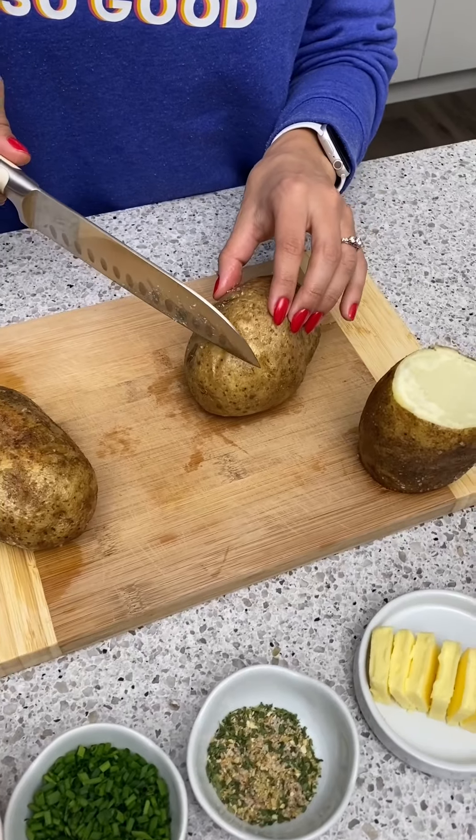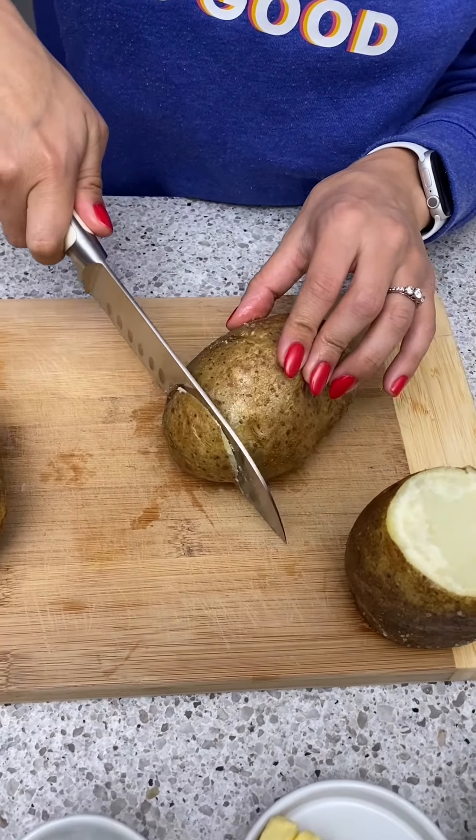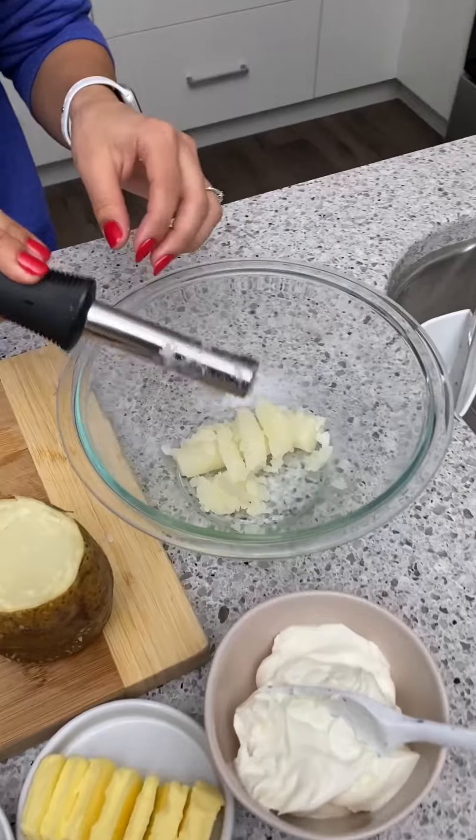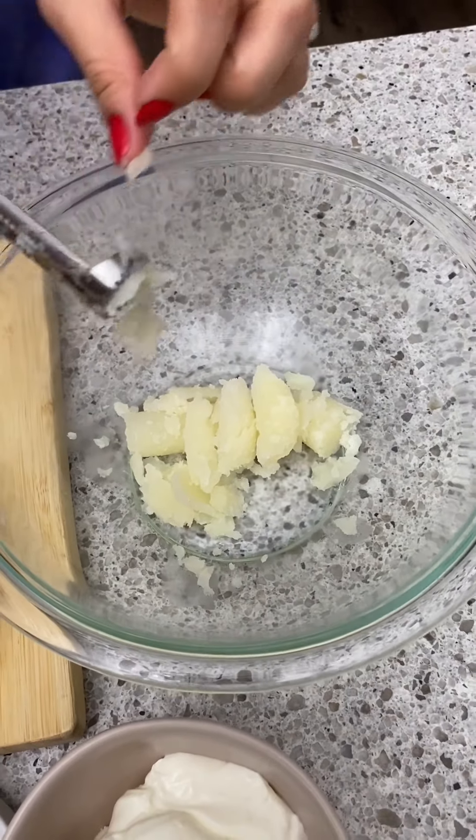Now we're going to cut the ends off of each potato and hollow it out a bit. Try to get it as even as possible, and we're saving that potato we scooped out — we're going to use this.